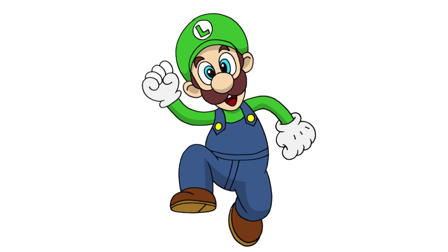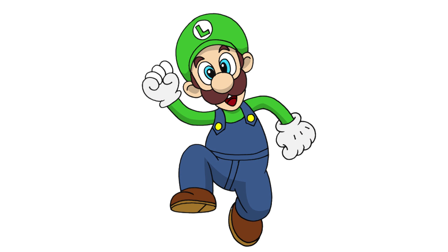And that's pretty much it — there's Luigi from Mario Brothers. I hope you enjoyed this lesson. Please give us a like and share this with your friends. Thanks for watching and we'll see you again soon.